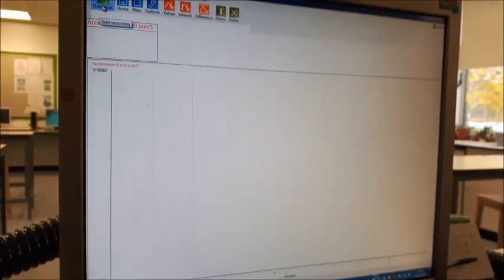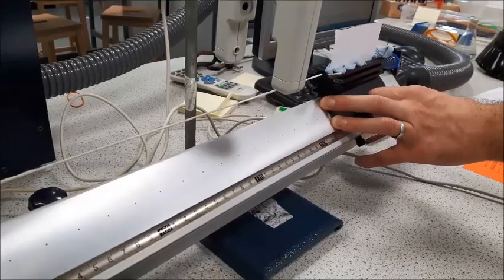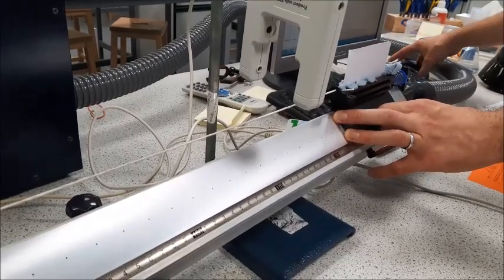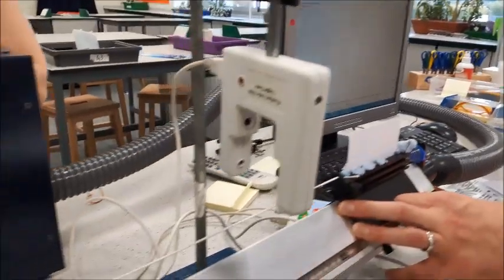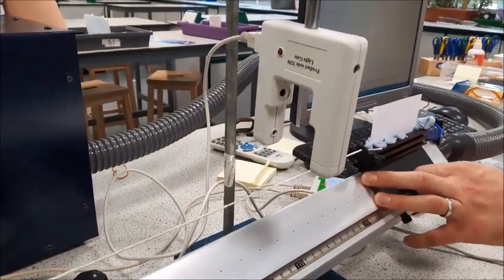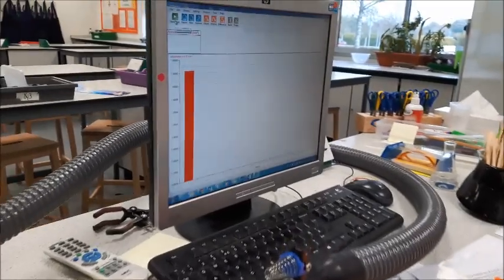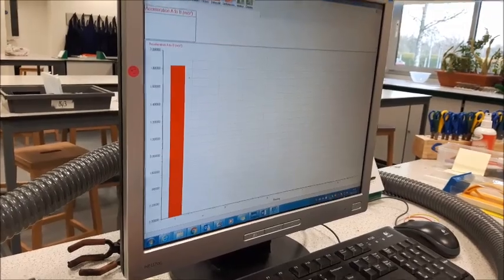Now we're all ready to go. All we have to do is click start at the top, then set our trolley moving, and each test should give us a new set of data. The program won't do anything until the glider passes through the first light gate. So here goes. There's our first data point with our acceleration already logged for us.